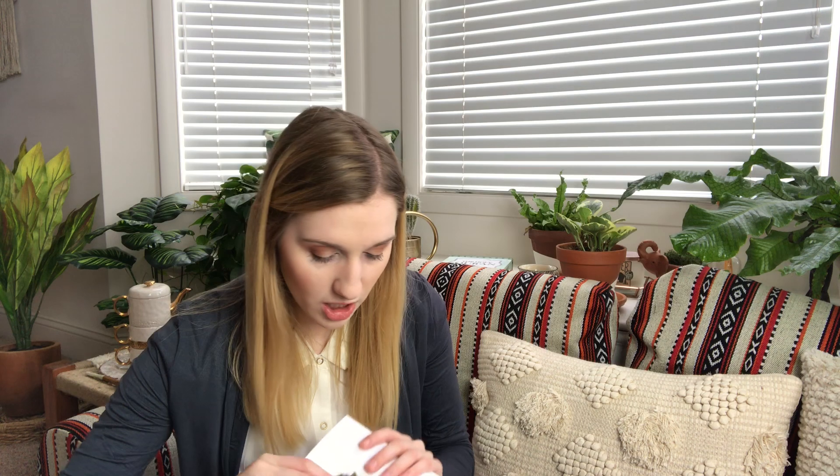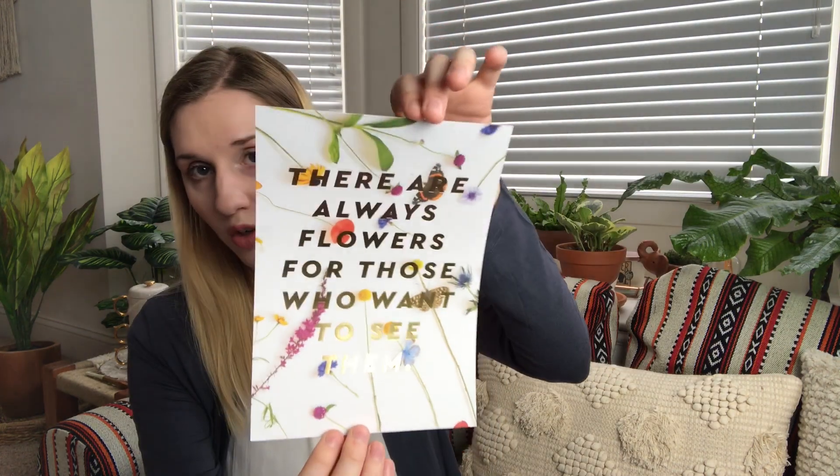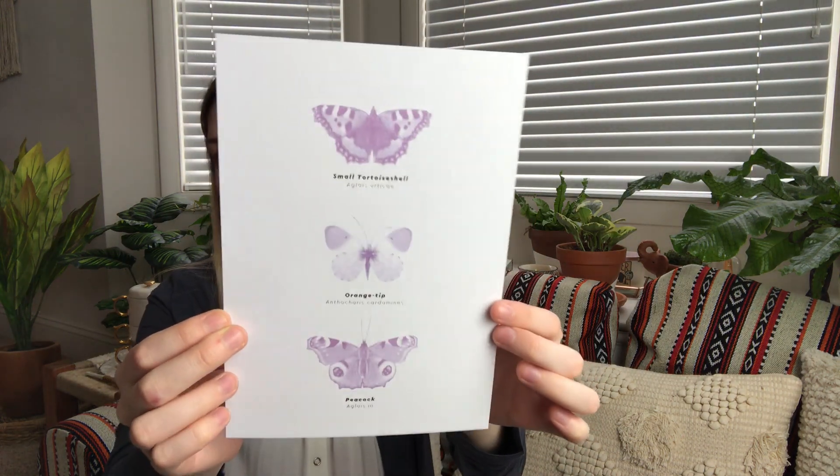Then we have three A5 art prints that retail for 12 pounds and 95. The first one says 'there are always flowers for those who want to see them' — it's really pretty with flowers and has gold foil for the letters. The next art print has different types of butterflies on them: small tortoiseshell, orange tip, and peacock. That's really pretty — that's totally my aesthetic. And then the last one is gold and black.